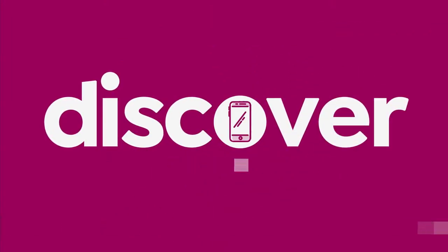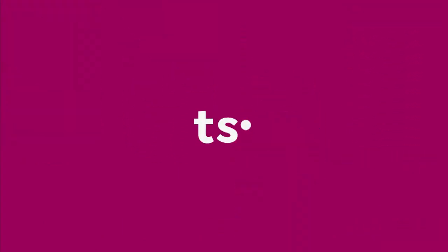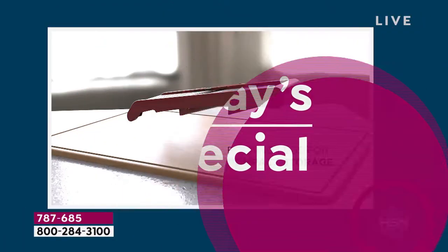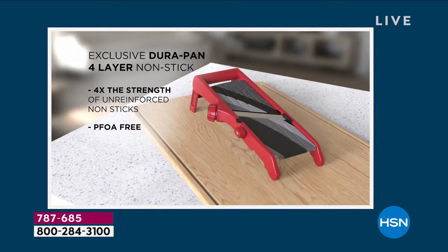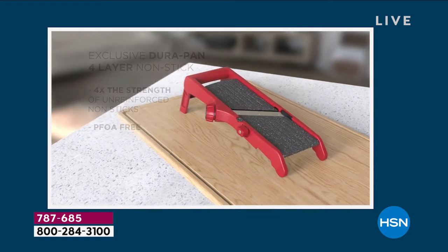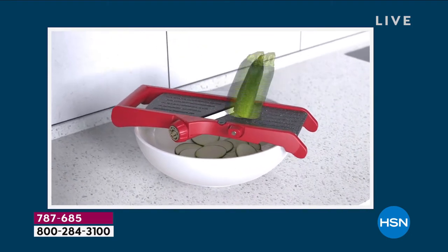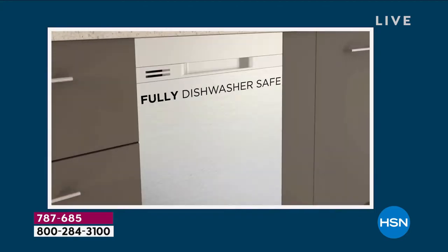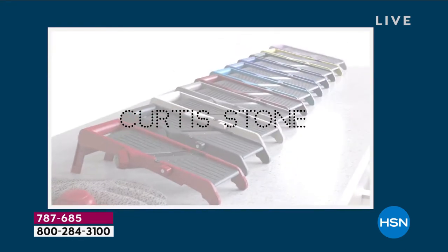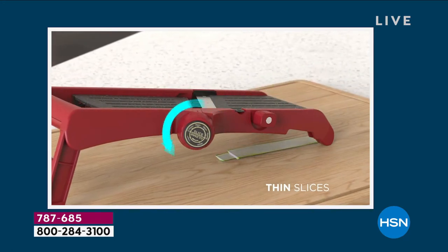Let's dive into our today's special from Chef Curtis Stone. There's your personal sous chef — it's a mandolin. Mandolins have been around for such a long time in the kitchen, but they started out where they weren't for everyone. Now Chef Curtis Stone is giving us that extra layer of comfort and protection. Of course, there's a hand guard that goes with it to keep your fingers away from the blade. He's also giving you a nice glove that goes with it.